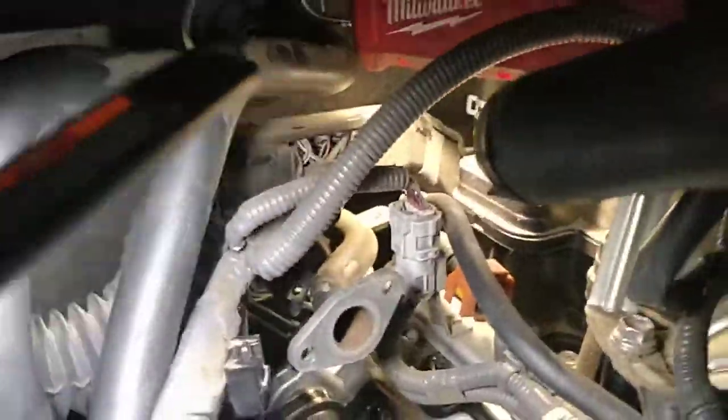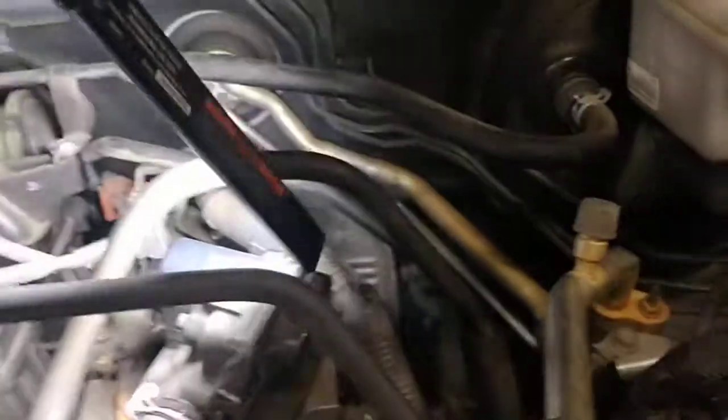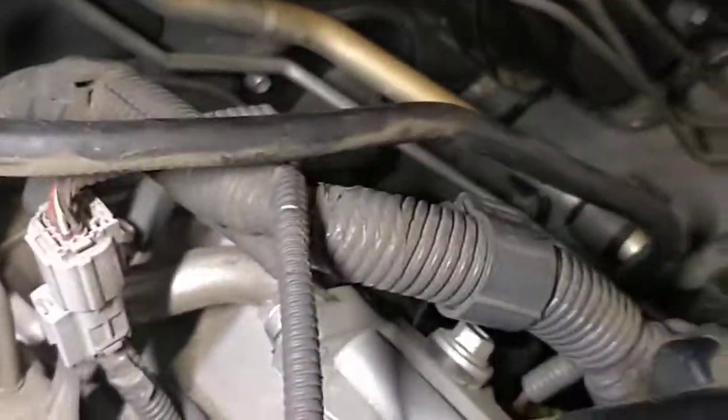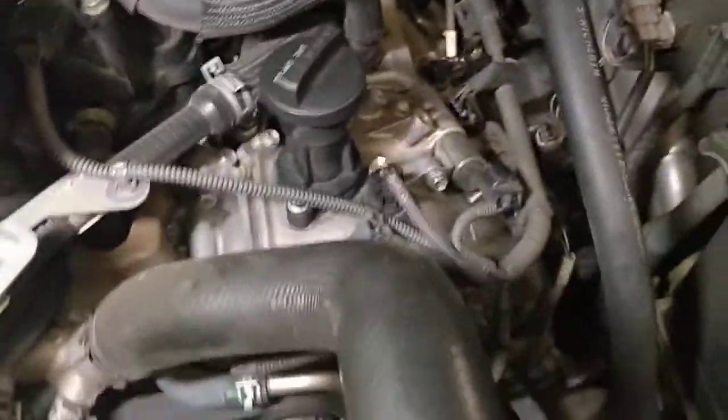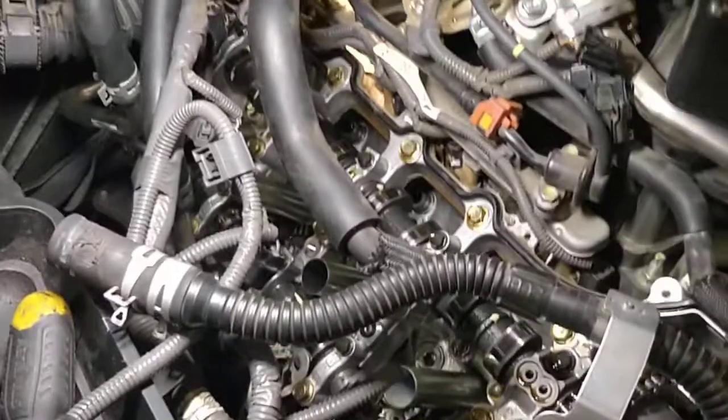This really screwed us on this job. You have to remove the top of the valve cover. This piece here has to be unbolted — it's also bolted in the back. This side should be the easier side, that's the driver side. This is a mess.